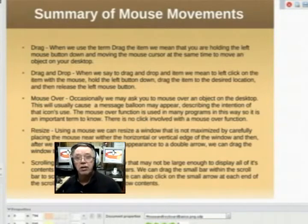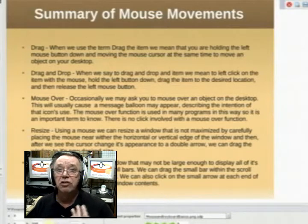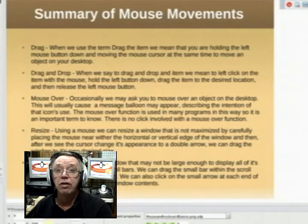These are the basic mouse functions that we need to become familiar with. Spend as much time as you need to get familiar with the mouse before you go any further. Make sure you're comfortable, because it can frustrate you if you're not.